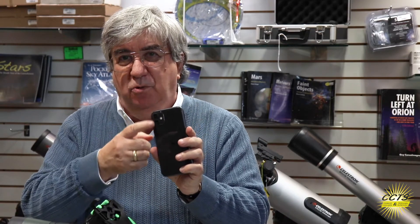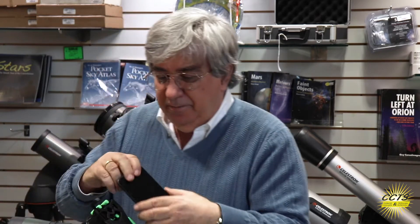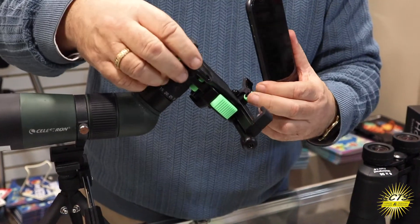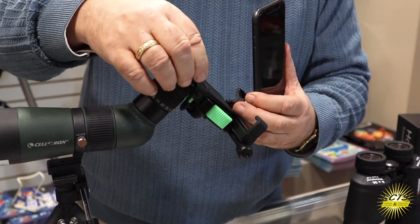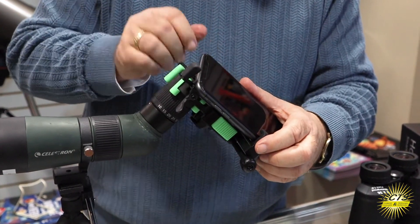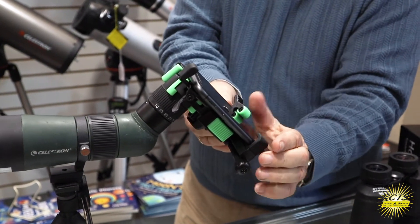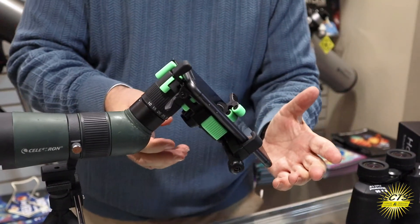All we have to do now is adapt the phone to the holder itself. Look on the back and you see where your camera is — that's where we're going to align it to the hole here. It's really easy to put together. There's a little top slide; push that all the way up to allow room, then just put that in.